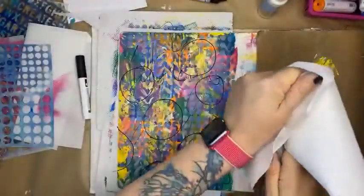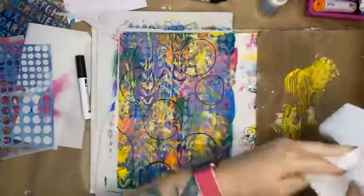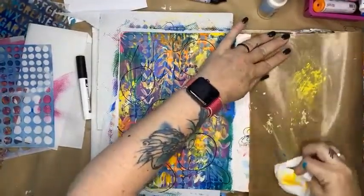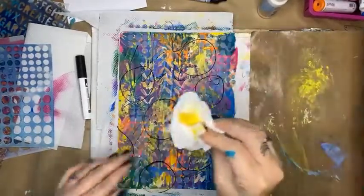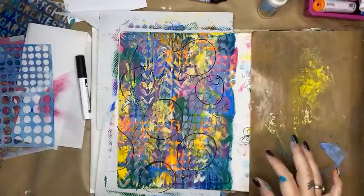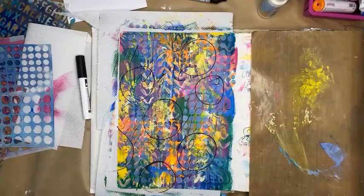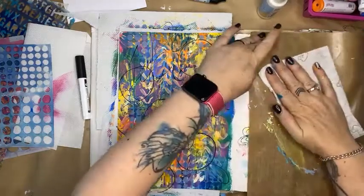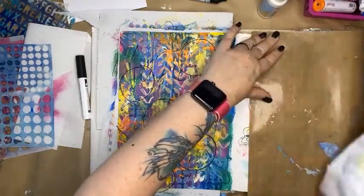I'm going to crack out some white paint, some gesso, and some grey paint. I know I'm going to be covering up all this loveliness and that's okay — it's part of creating something a little different.